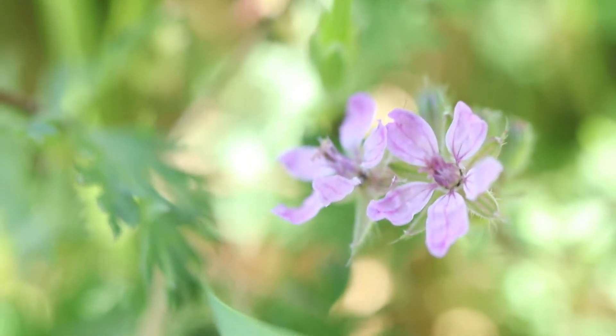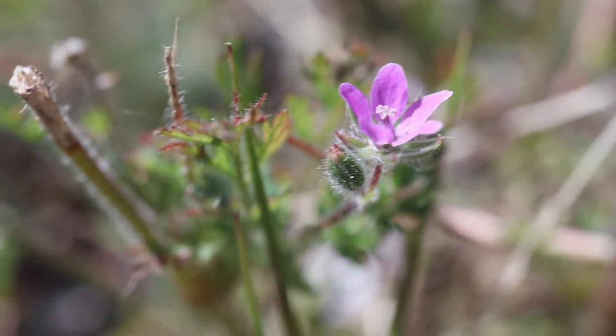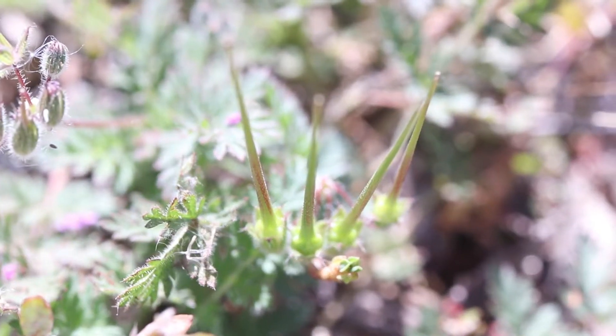The flowers are born in small clusters of two or more, and are a light purple in color. The five lobed fruits are very distinct, being long, horn-like pods that point directly upwards.